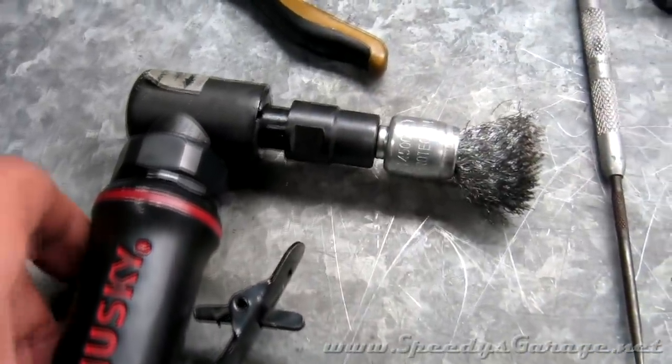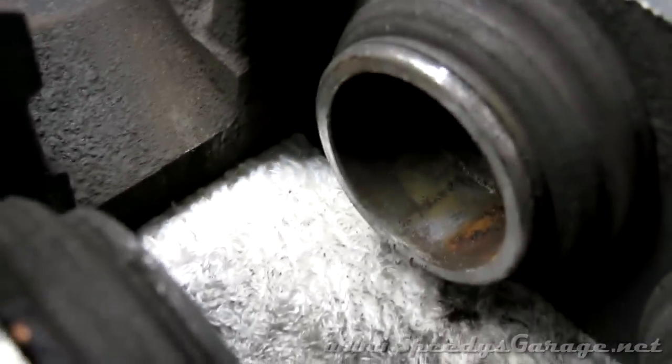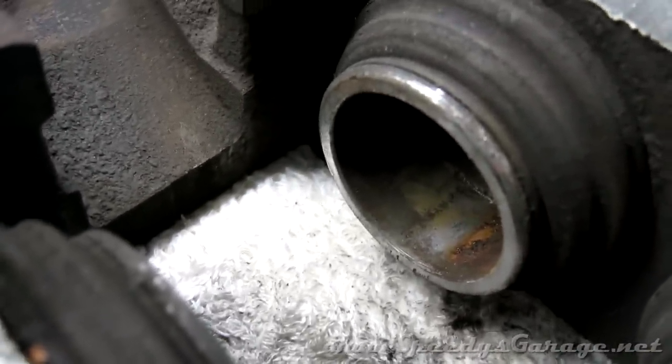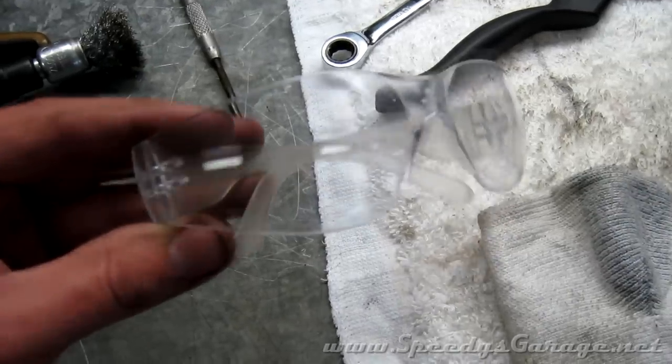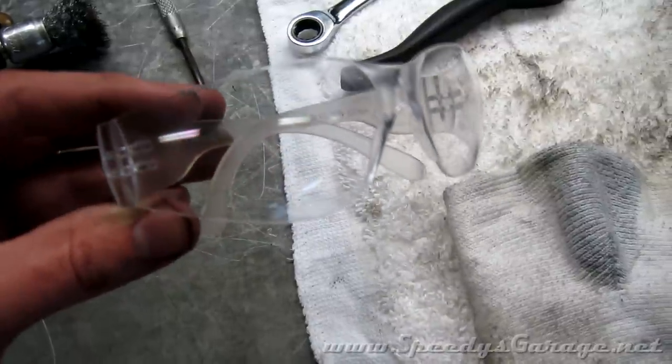This tool is optional for the rebuild, but I'm going to put a wire brush on the end of my angle grinder so that I can clean any rust out of the inside of the caliper pistons. You're obviously also going to be wearing eye protection when you perform this — you don't want to get brake fluid or any piece of debris in your eye.